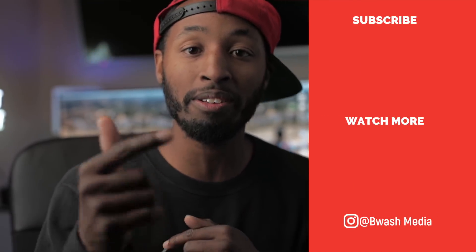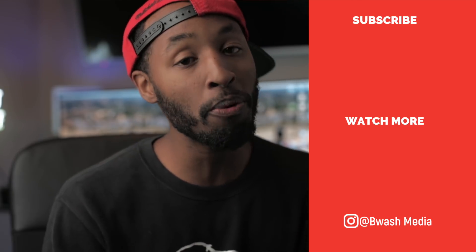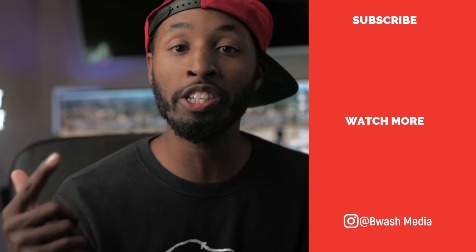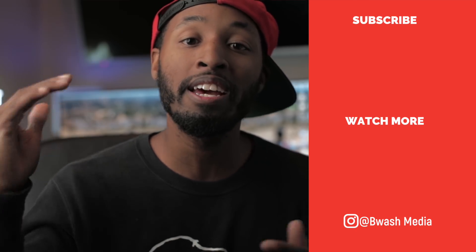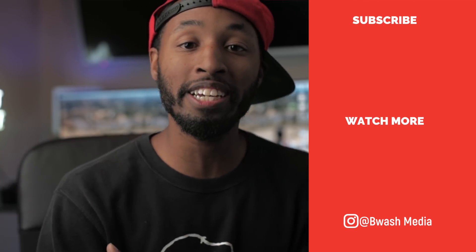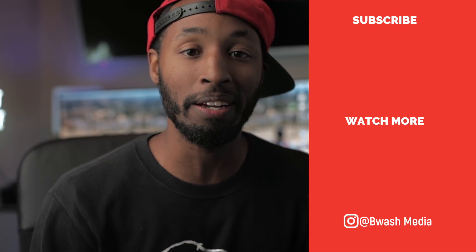There you have it, guys. Thanks so much for checking out this video. If you thought it was helpful, definitely give it a big thumbs up. I'm now uploading videos Monday through Friday giving you guys that daily dose of creativity. If you go out this weekend and create something dope, send it over — I'd love to check it out. And if you haven't already, hit that subscribe button to join this creative fam. Thanks so much and I'll catch you guys in the next video. Peace.